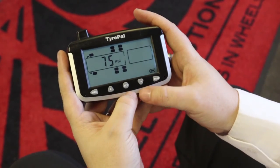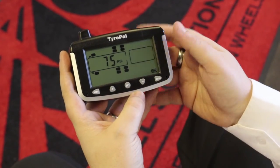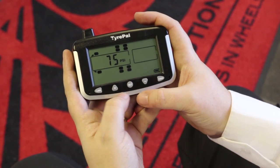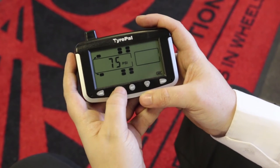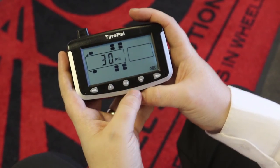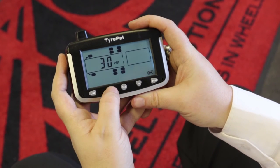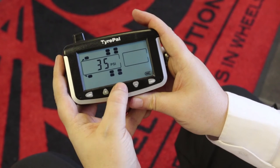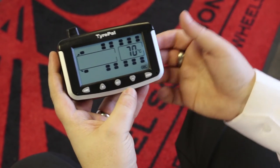It will then move on to the towed vehicle. As towed vehicle tires all have the same pressure uniformly across the entire vehicle, you set one high and one low pressure alert for the whole towed vehicle. The default is 75, but in this case we'll set that up a little bit — taking it up to 80 — and lock that in place with the set button. The default low is 30, so we'll push that up to 35 PSI and set that in place.